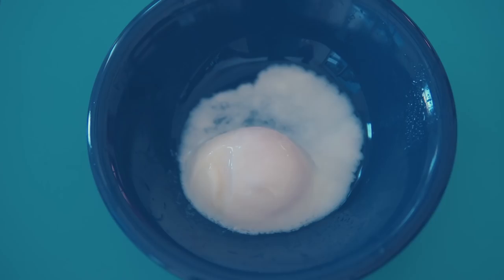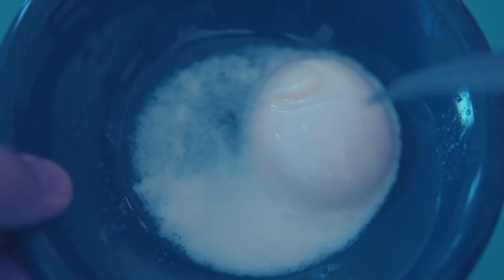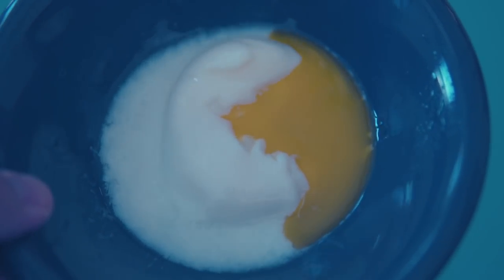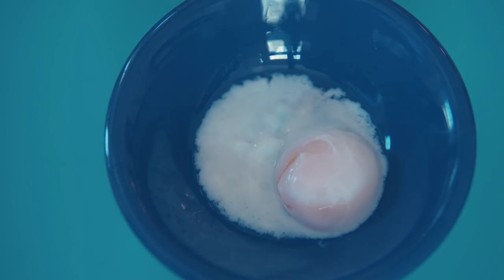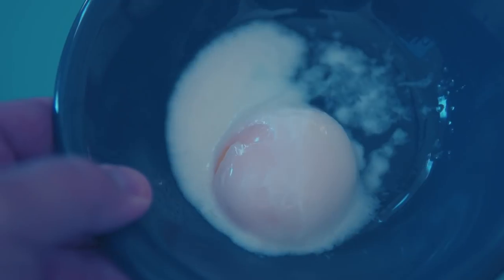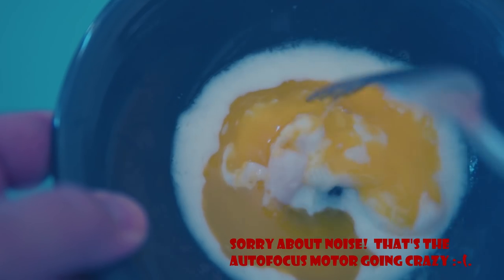This is the 14-minute egg, and it might be a little hard to see on camera, but what I observe is that the thin white remains pretty watery, but the thick white has started to really congeal quite a bit, and the egg yolk itself is a little bit firmer. It's no longer completely liquidy and has a firmer structure, so this is probably closer to what a lot of people would want. That's the 14-minute egg.